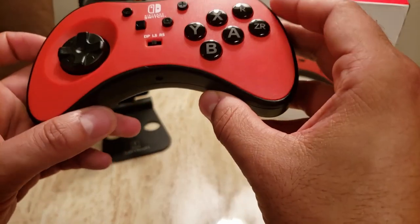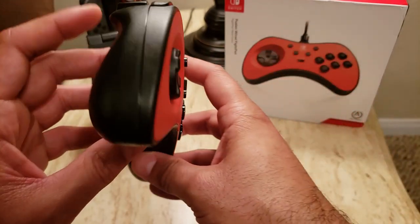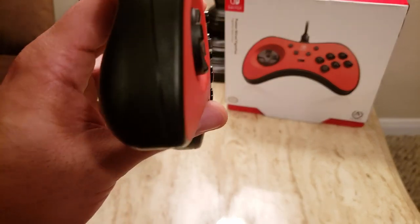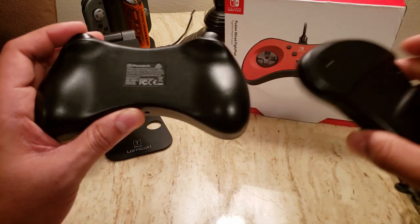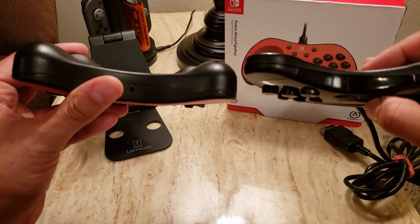Along with that modernization is the overall grip. The PowerA is a lot thicker and a little bit heavier as well, but just the right amount of weight, as opposed to the Saturn pad which is a lot thinner in general.